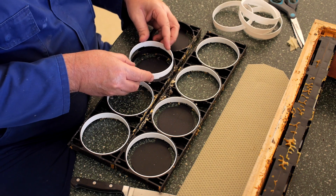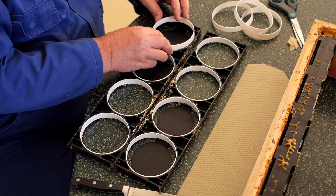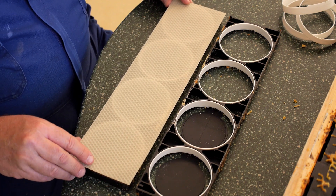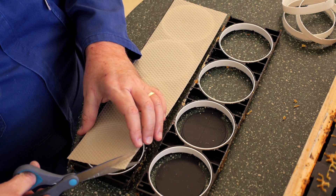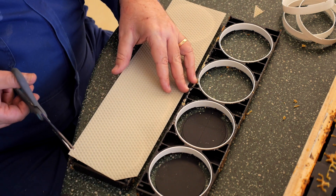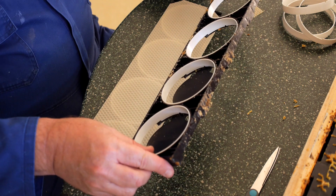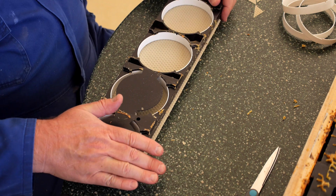Once we have all those rings in, we're going to insert a piece of foundation. You can see the half depth is a nice size for fitting the Cirrusel rounds, but we need to trim the corners because there are joining pegs on each of the frames that we want to get past the foundation. So just trim the corners off. Once we've snipped all four corners of that foundation, we just lift the other half, lay it on top, and press it together.